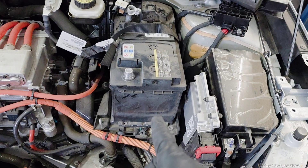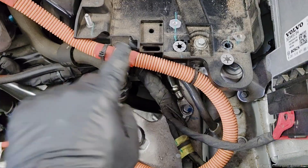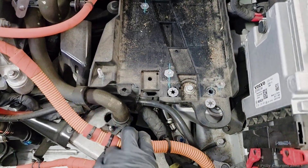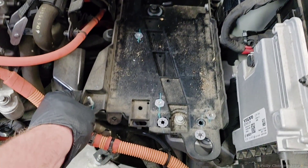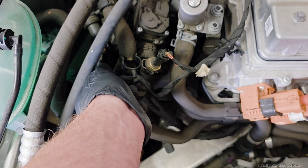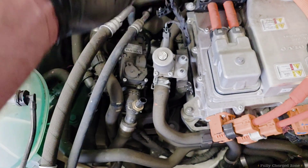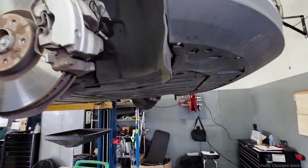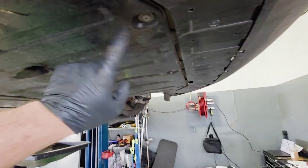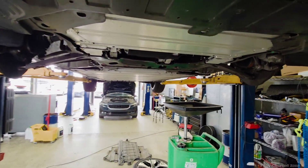Start by removing the 12-volt battery. Remove the clips for the harness on the high-voltage cables to the inverter. After removing the clips, remove this battery tray, remove these clips and harness here and put it to the side. Take the wheels off and then remove these bottom covers.